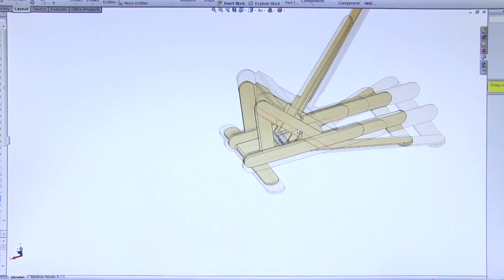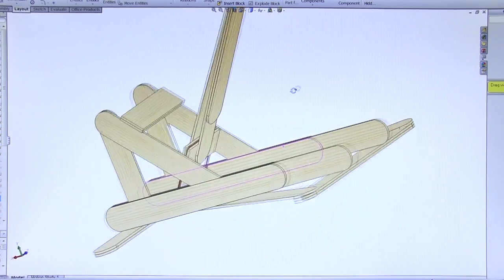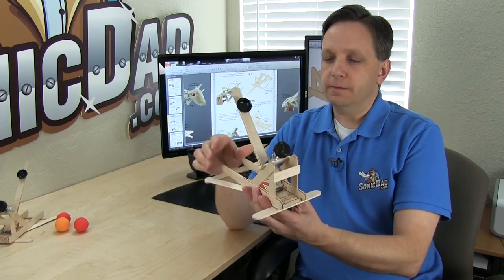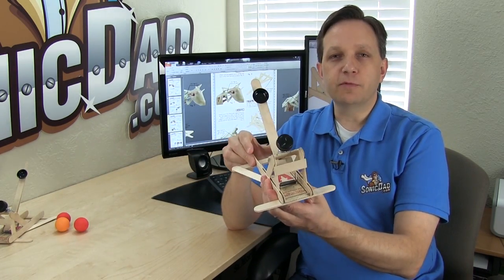From this proof of concept prototype, I went to my CAD software to refine the design, work some issues out, and make it as easy to build as I could. This is the final product here, project number 44.